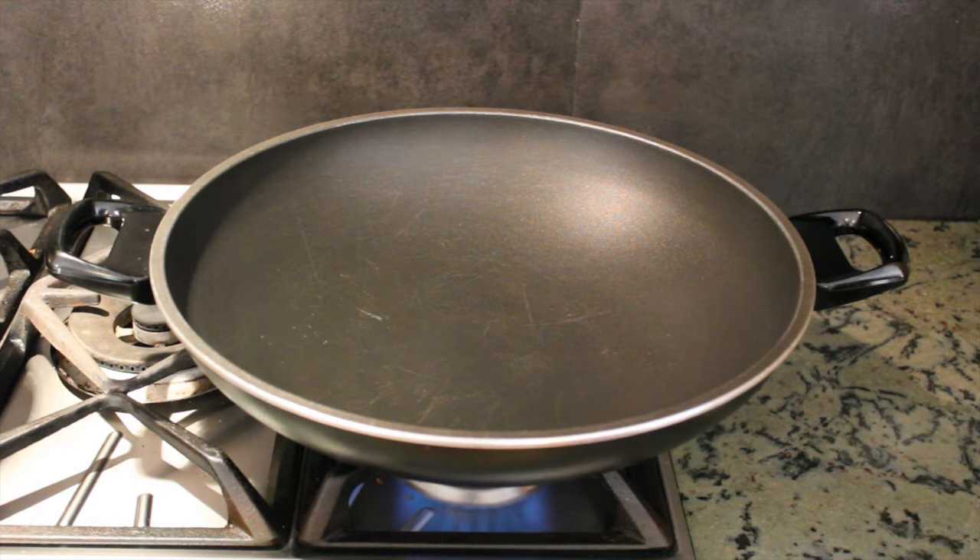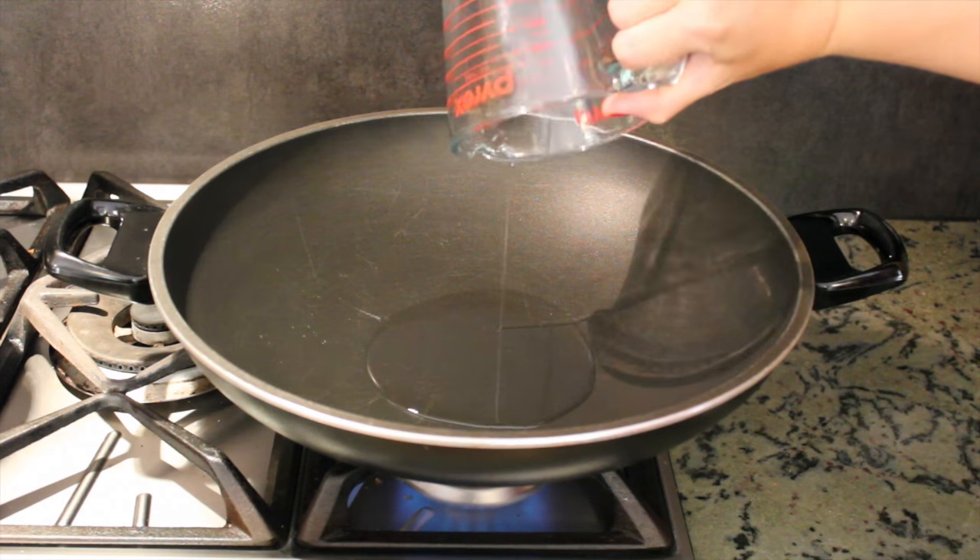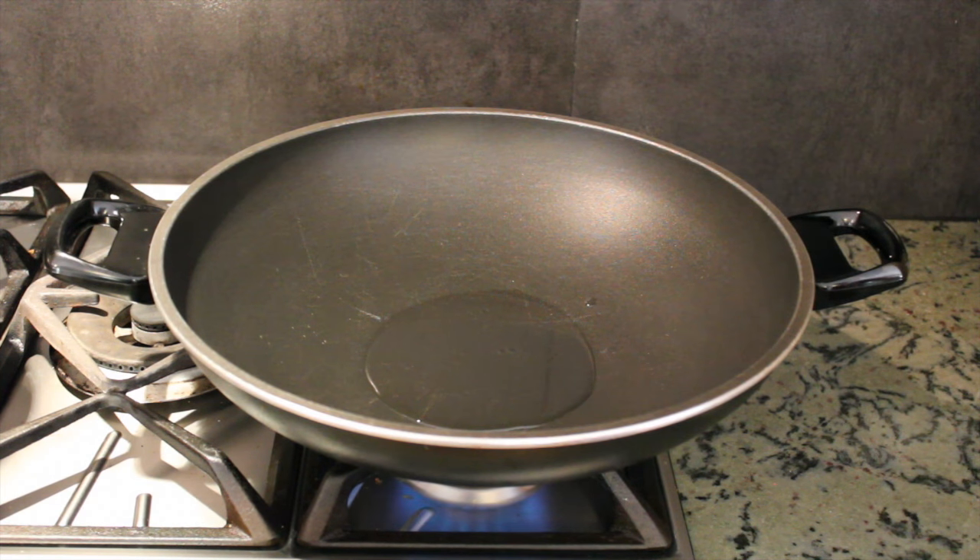We're going to show you a split screen of cooking the tofu and the chicken. For both, add a quarter of a cup of coconut oil. Let the oil heat up before you put in the chicken or tofu.